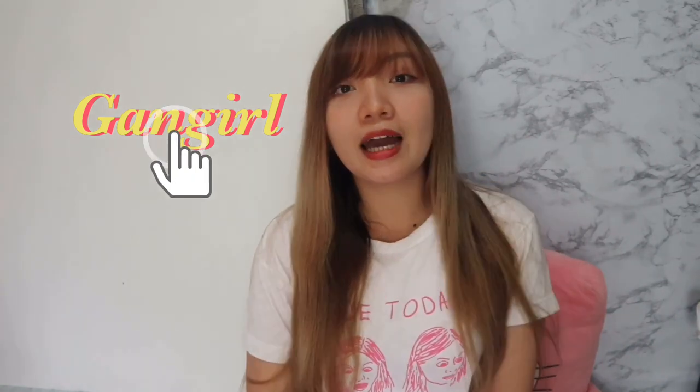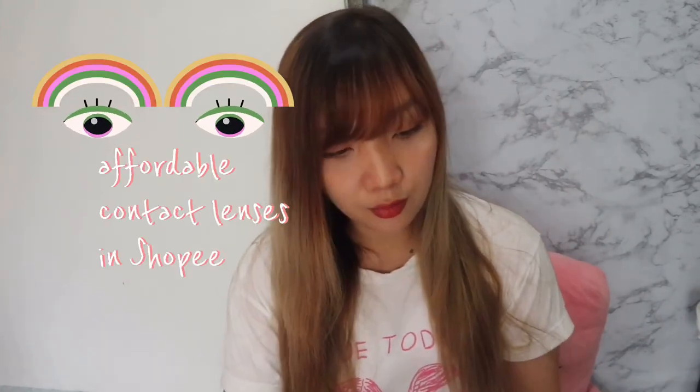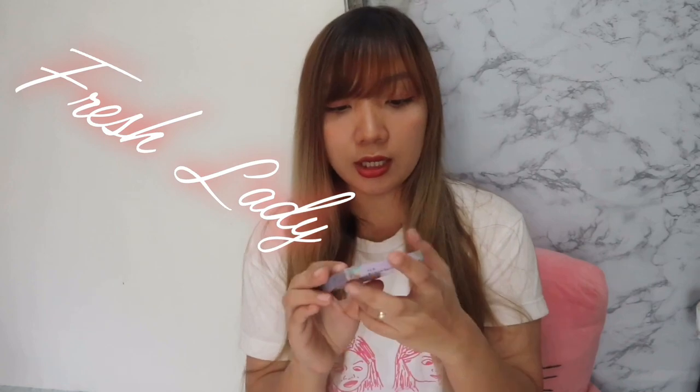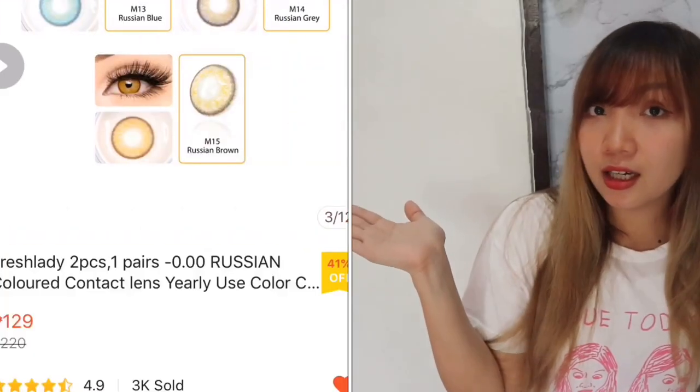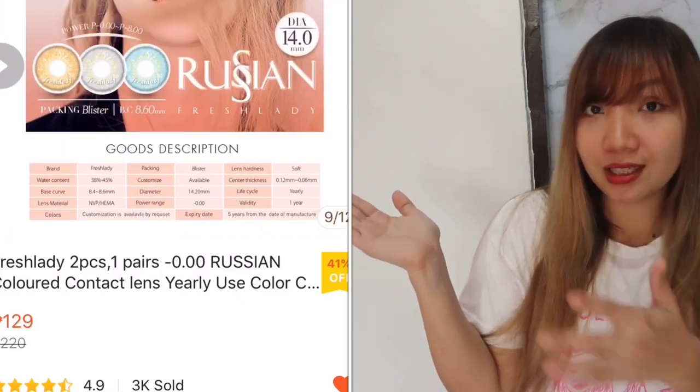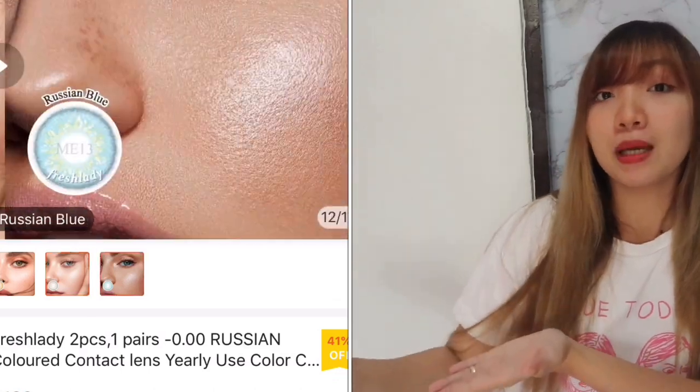Hi guys, welcome back to my channel! For today's video we are going to review a contact lens from a shop that I found on Shopee. This is called Fresh Lady. I only ordered two contact lenses in different colors because I only need two colors, but they had a lot of varieties of color that you can choose from, which I will display here. So you have a lot of options.